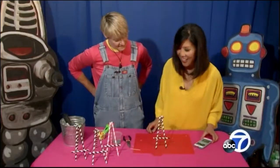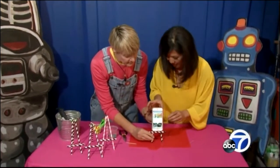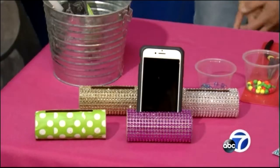Ta-da! There you have it. Take your cell phone, put it on there. And then you can adjust this up and down however you want. Isn't that cute? So next, we're going to take that cell phone and we're going to make a charging stand.